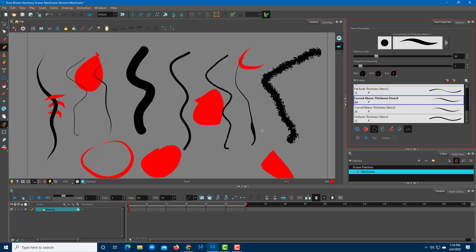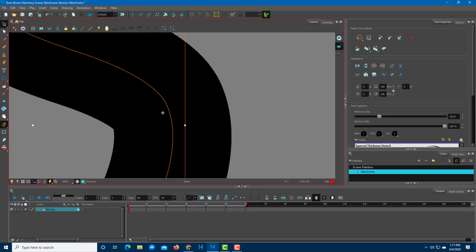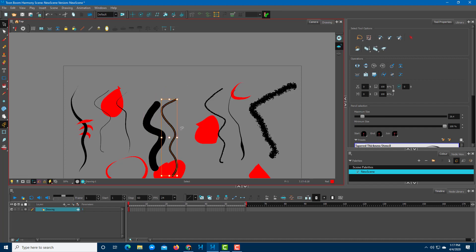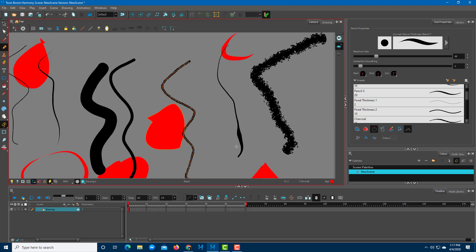These are some of the tools that help you while drawing with the pencil tool. All pencil tool drawings are vector art, so there's a stroke on each line that makes it easy to select and rearrange individual lines as needed.